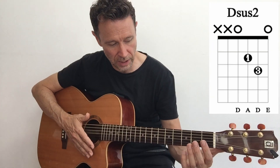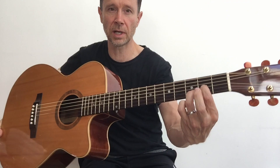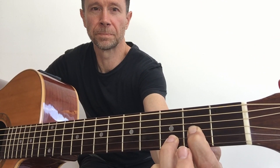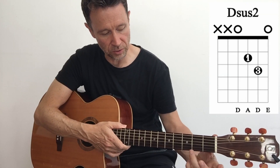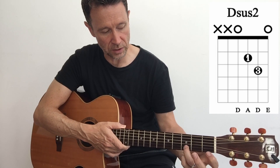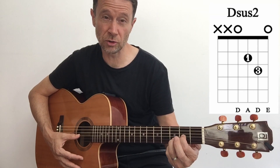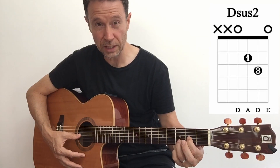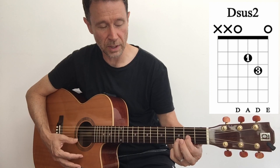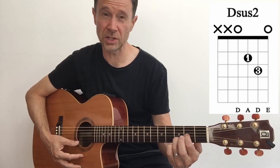Now what about two-finger chords? Let's add a first finger and a third finger. The third finger goes to fret three, string two. The first finger is at fret two, string three. Strum through strings three, two and one. Yours might sound a bit muted at first - just work on both strings, remembering the angle of the finger for both fingers, and the open string will ring out. That's Dsus2.